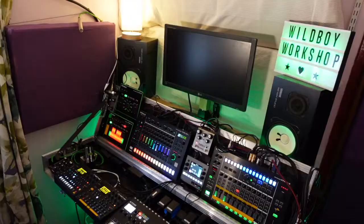I've had a few questions on how I connect all my gear, so I thought I'd start with the audio side of things and show you how I route it all to the MX-1 and how I get the most out of it. Let's go.